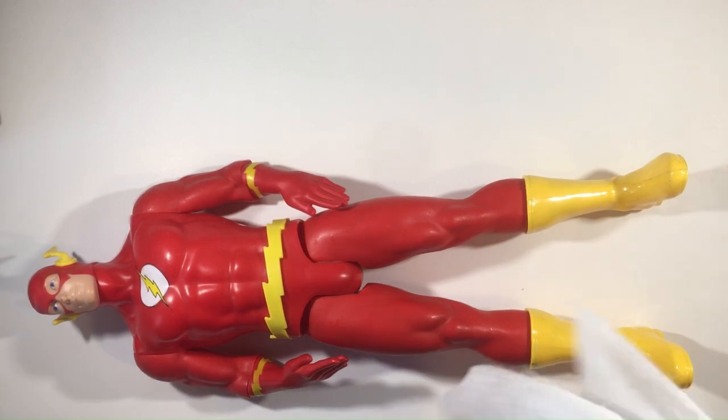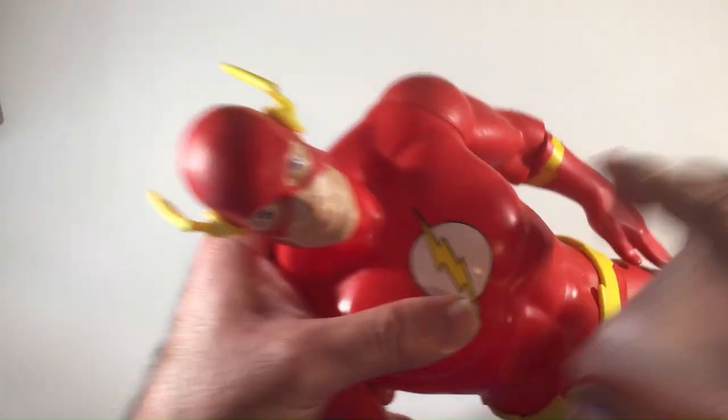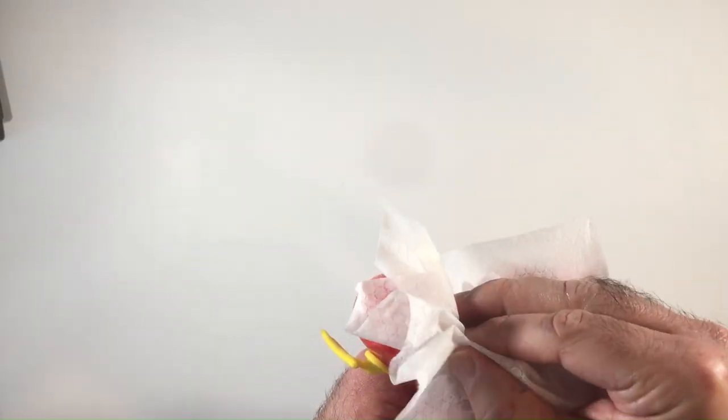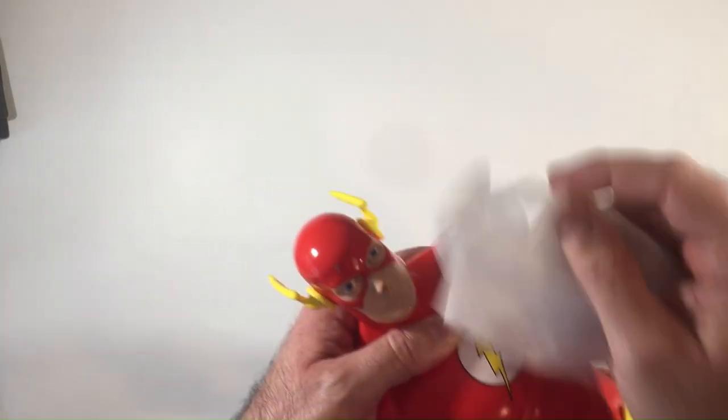I'm going to clean them up a little bit. He has some marks I couldn't get off, like on the boot, some dark marks, and then this red mark on his nose — it's like a paint thing, so I couldn't get that off. It also has that gray chip on his mask, which is pretty annoying. I couldn't really get too much of any of that stuff off — just some dust that was on there. I went ahead and cleaned them up as best I could.